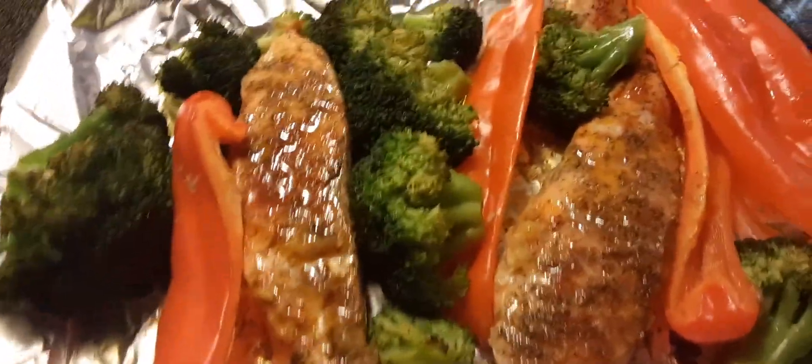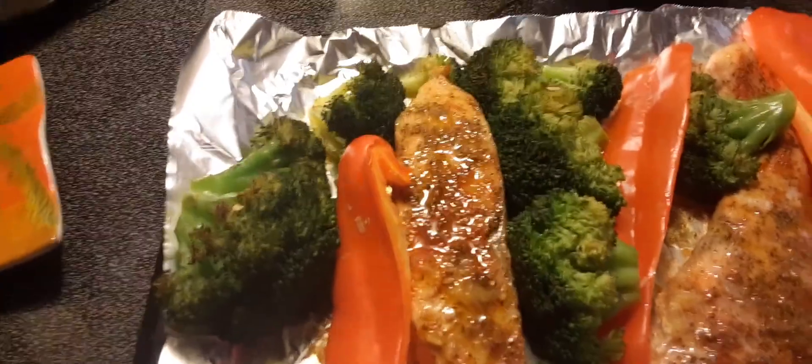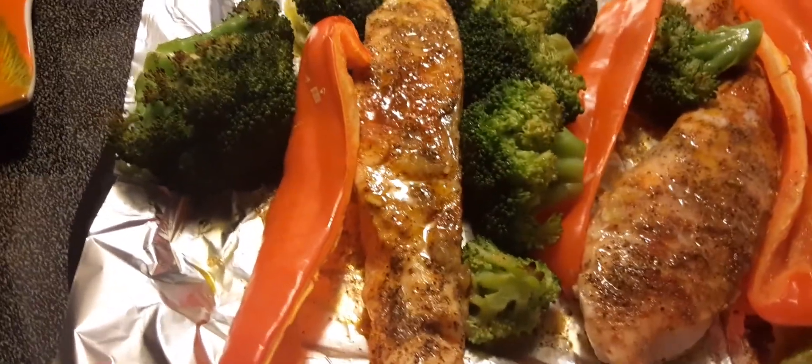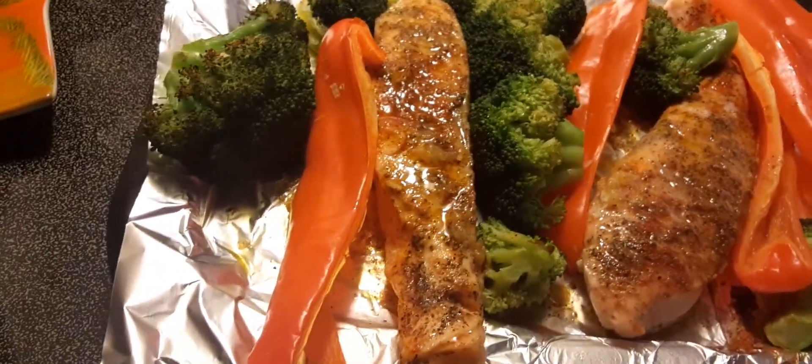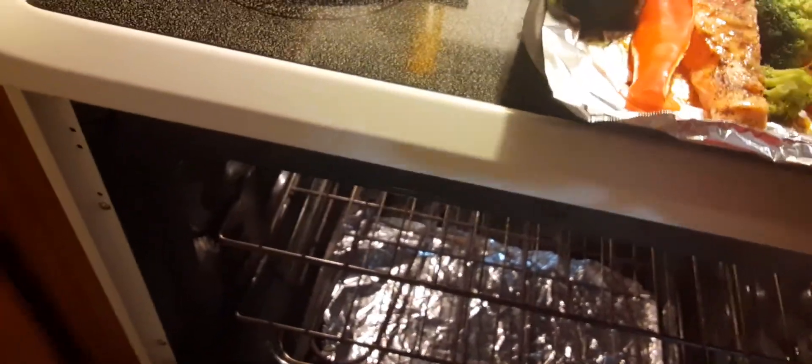I've already seasoned it. I'm gonna squeeze some lemon juice on it. You can put whatever seasoning you want on this, but what I have here is some jerk seasoning, lemons, jerk seasoning, some paprika — use whatever you want to use. I'm gonna put this in the oven and let it cook for about 15 minutes.